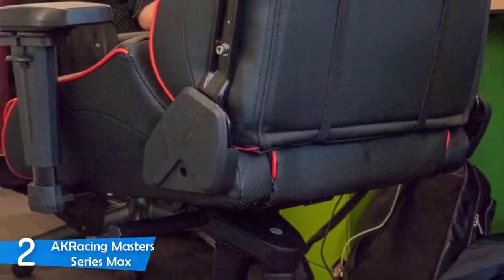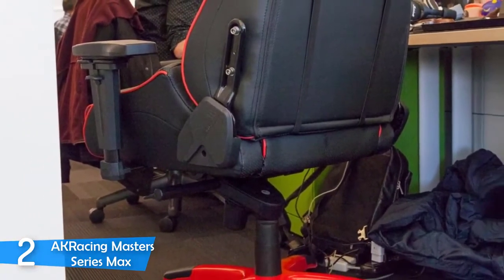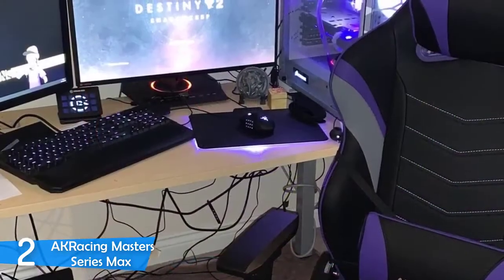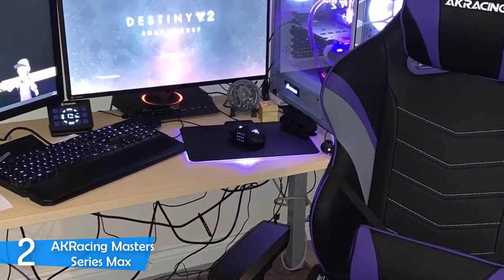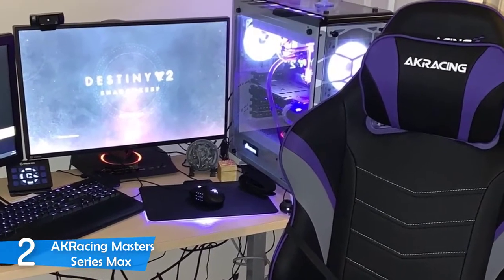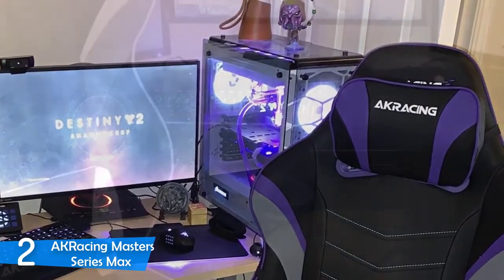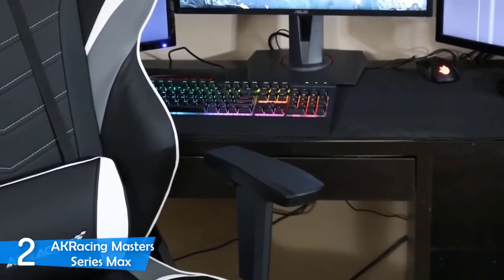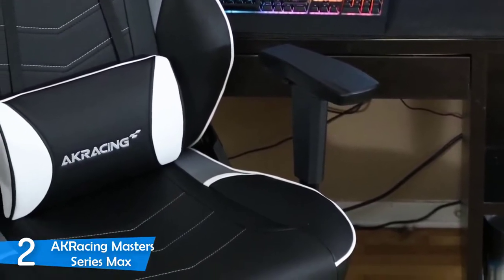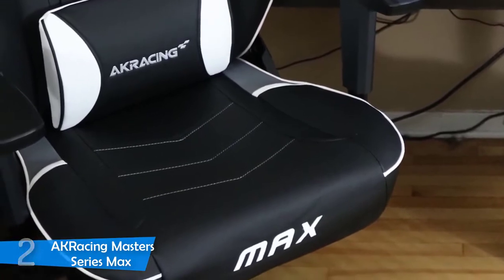I'd also like to mention that the AK Racing Masters Series Max chair comes with 2.5-inch PU wheels that roll easily on numerous surfaces and offer a higher level of stability for users whose weight is up to 400 pounds. Hence, AK Racing deserves applause because this chair is ideal for gaming and gamers. To summarize, the AK Racing Masters Series Max should be included in your wishlist, and if you ever decide to purchase it, you'll understand why gamers are so satisfied with this chair.